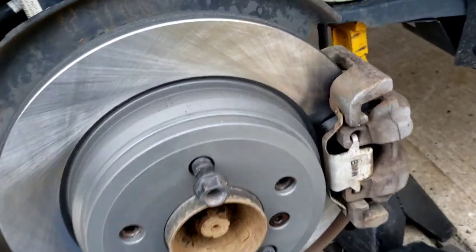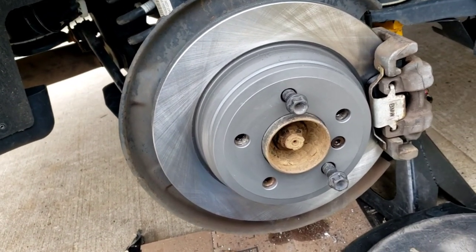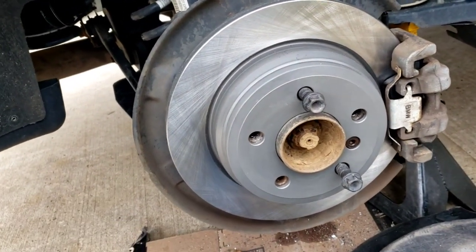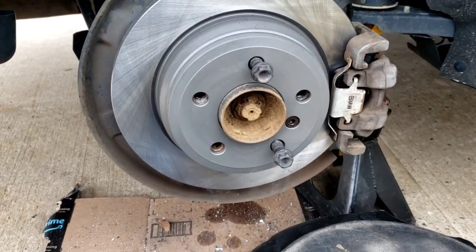This is the right rear with the brake wear sensor. The sensor is only on the right side — there's none on the left rear. I'm off to do the left rear. Thanks for hanging in with me and thanks for watching. Ciao.